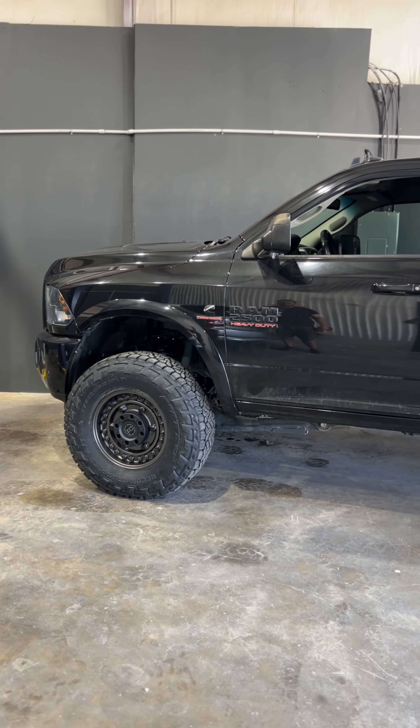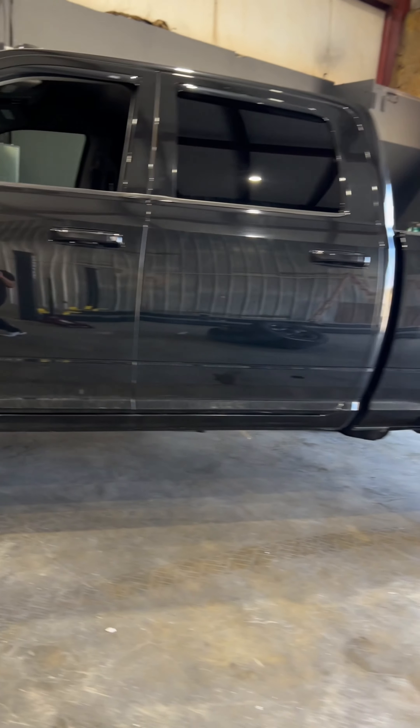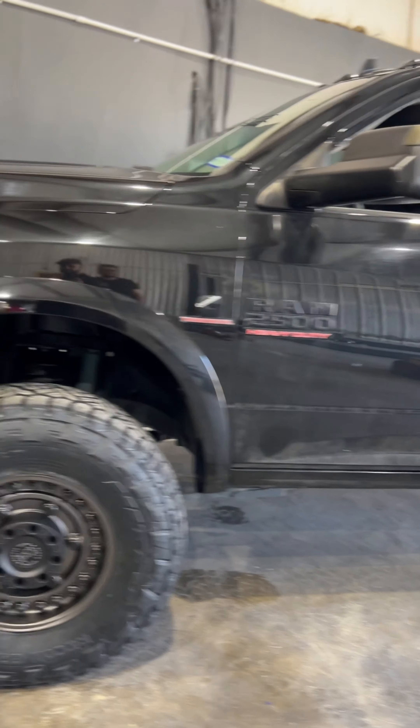Again, this is a 2018 Ram 2500 with a two and a half inch leveling kit, 18 by nine and a half Black Rhino wheels, and 37/12.50-18 Nitto Recon Grapplers. This thing came out looking sweet.